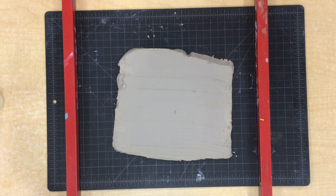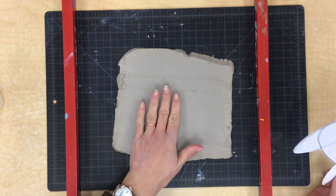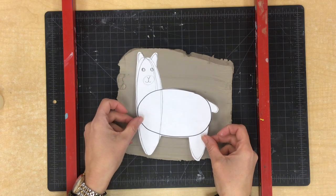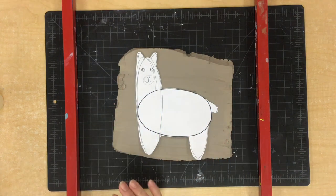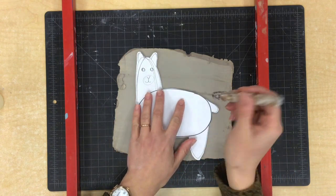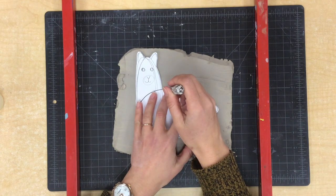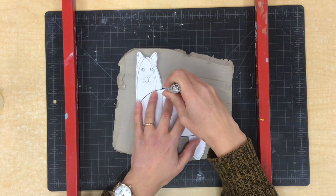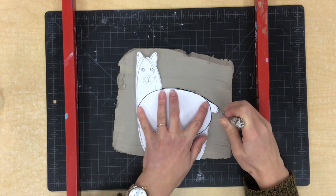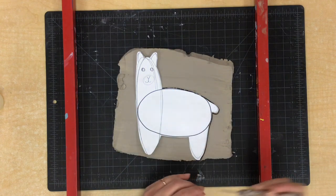The first step of making our llama looms today is taking our llama template and putting it on top of our flat slab of clay. This is going to help us get our llama loom the correct size and shape. I'm now going to take a cutting tool and press the pointy end very carefully all the way through the clay and trace around my shape, making sure that the tool is going all the way through the clay down to the mat below it.